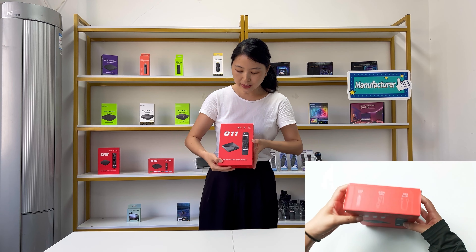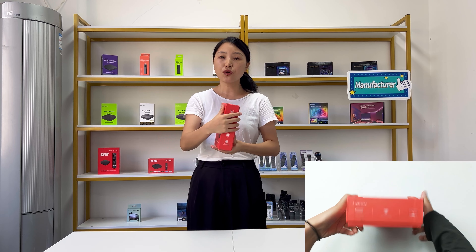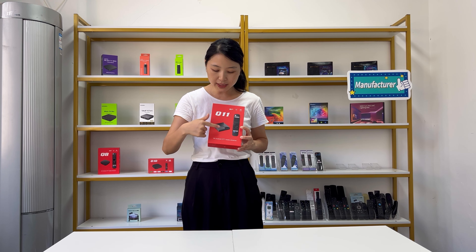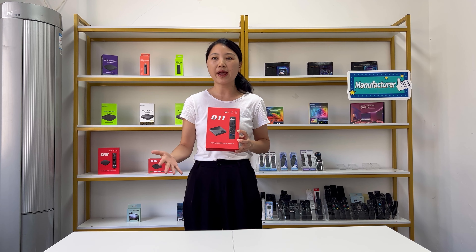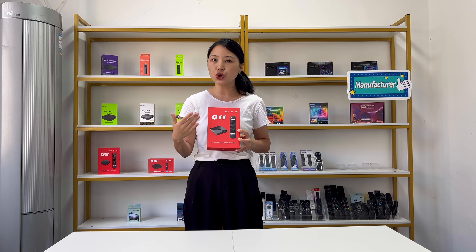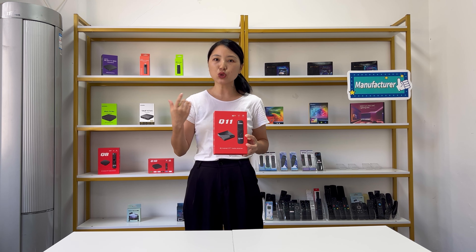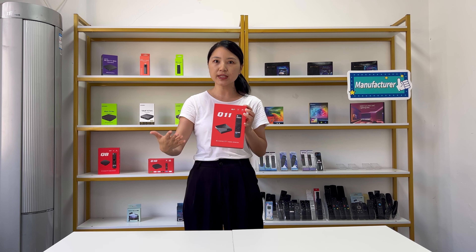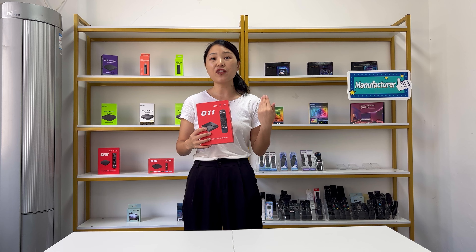Let's talk about it one by one. You can see this is the package. All products from our store can have your logos customized on the TV box, on the package, or even on the remote control. If you want to promote your brand or company, you can send us your logo PSD file. We can print your logo on the package or on the products, and the MOQ is one piece only. For customers requiring a large quantity, you can also change the whole package to your own design. We can design the package for you, or you can send us your design so we can change the color packaging.